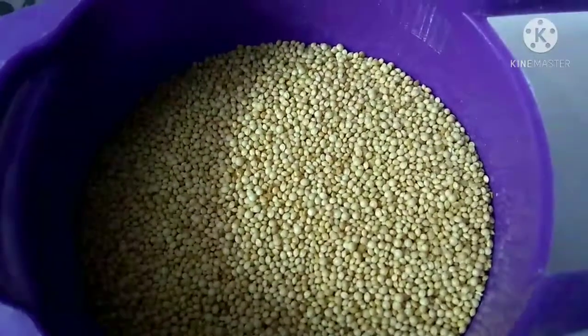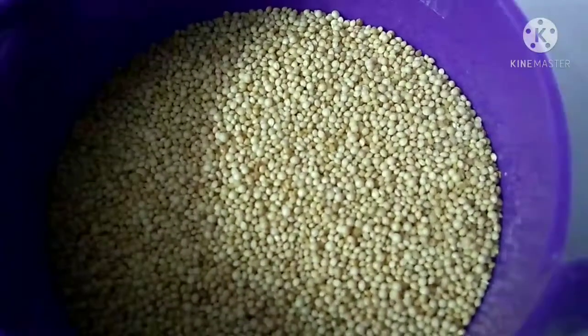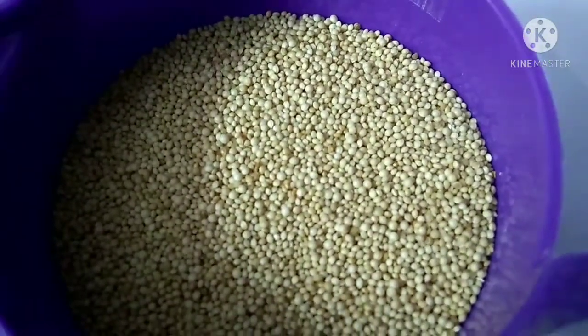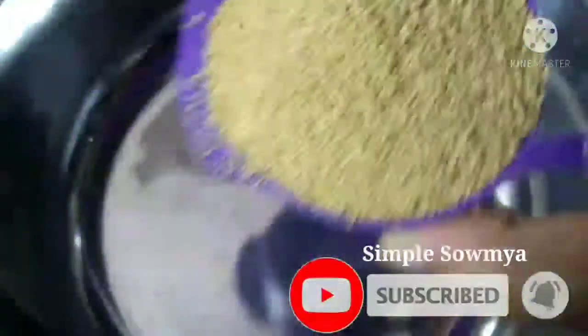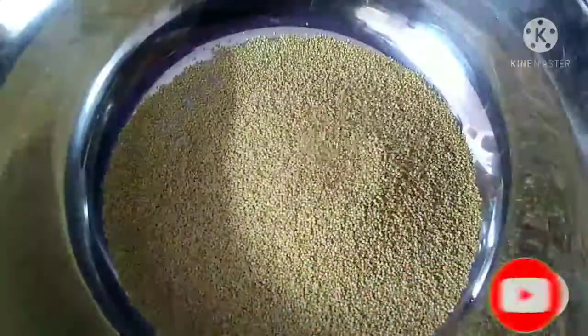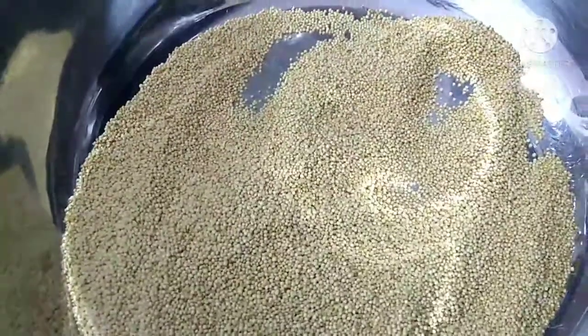So let's put the seeds in the bowl. I'm going to put a small cup here. Put it in the bowl. Let's wash it in the bowl — the seeds will float out. So let's wash them well.